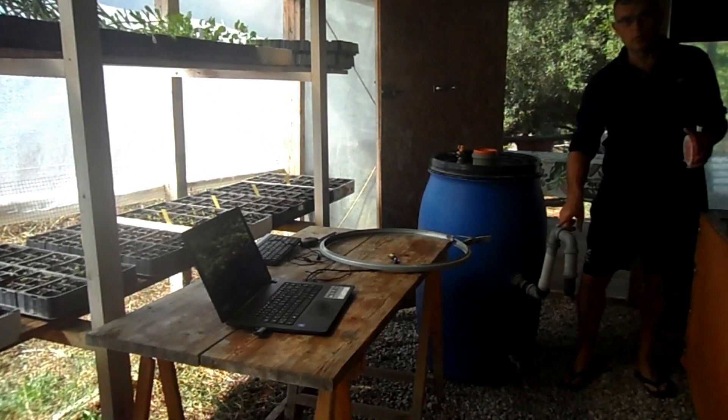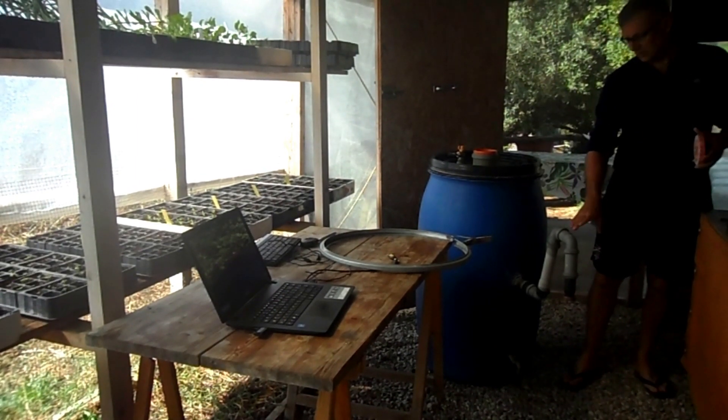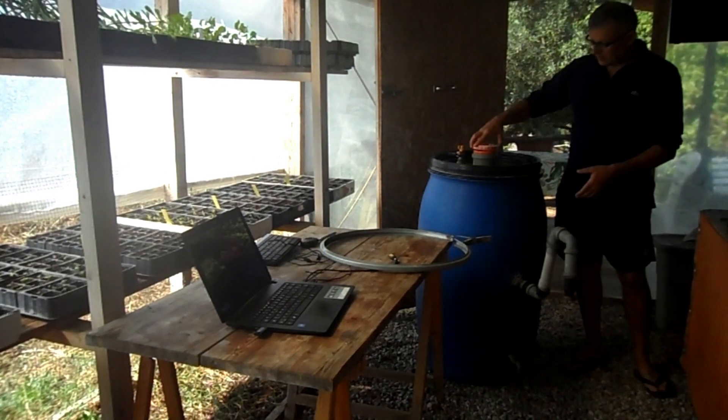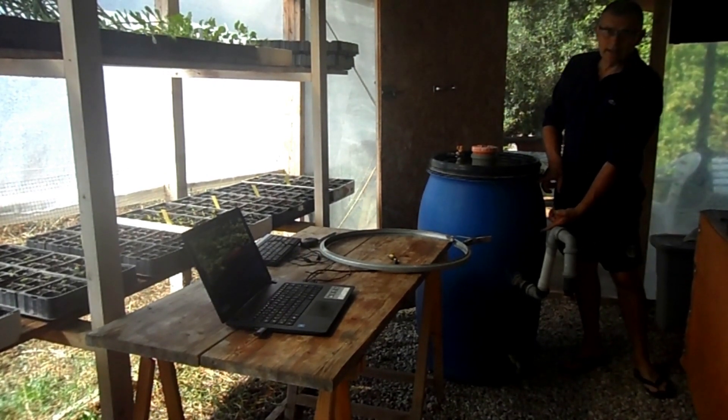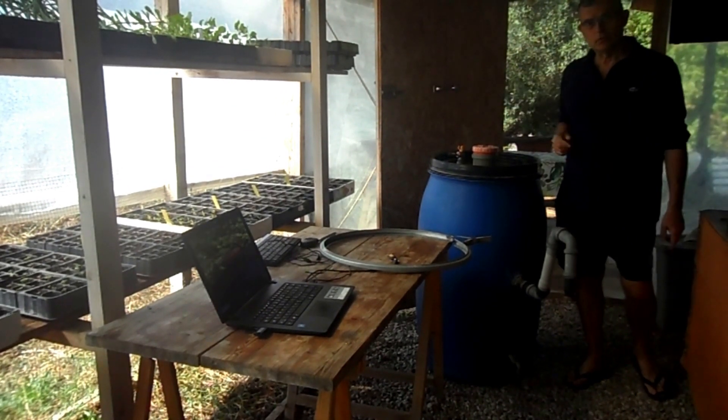La stessa cosa fa il tubo di troppo pieno: arrivati a questa altezza inizia a fuoriuscire il liquido e ci avverte che il serbatoio è pieno. In questi 25 cm si sviluppa il gas che poi uscirà dal rubinetto.